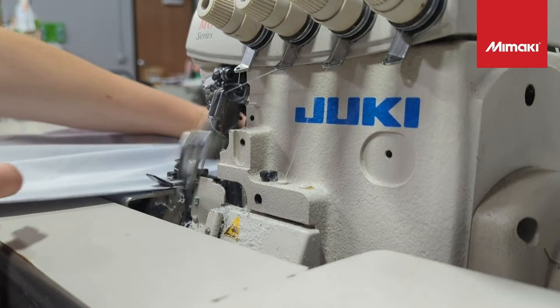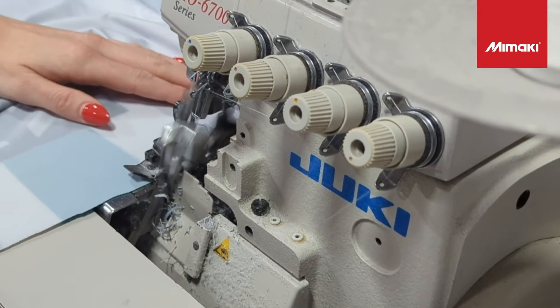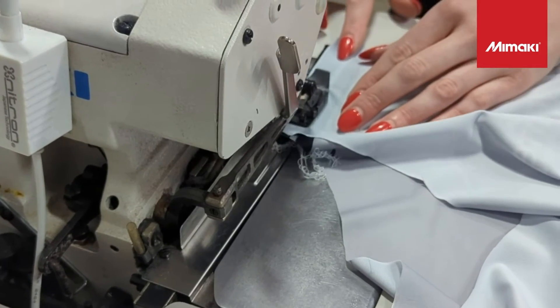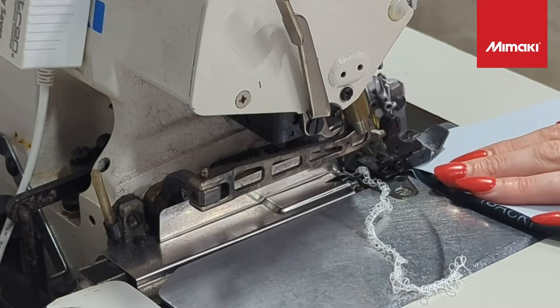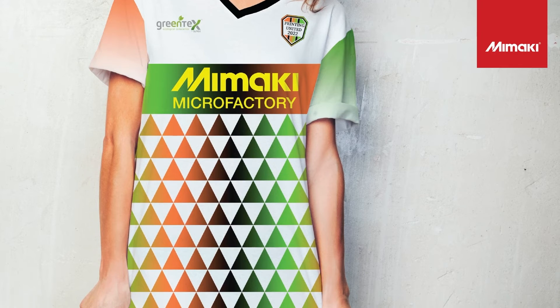Next, we're going to take our cut pieces over to the Juki sewing machine. For this step, we'll be using both a serger and cover stitch to finish our jerseys. And there you have it — a custom sports jersey.